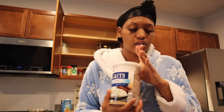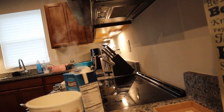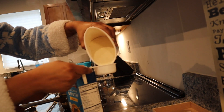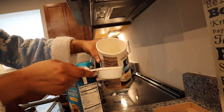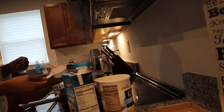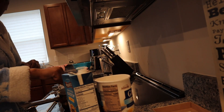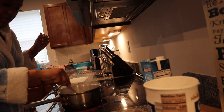The instructions say I only need a fourth of a cup, so I'm gonna use a fourth of a cup. Got the grits, got the fourth cup, just putting that in there, then we're just gonna mix it up. And yeah — my camera is dying.